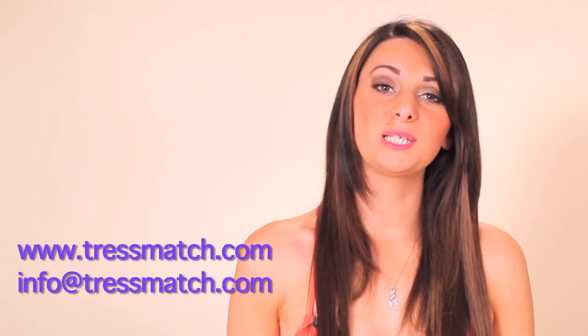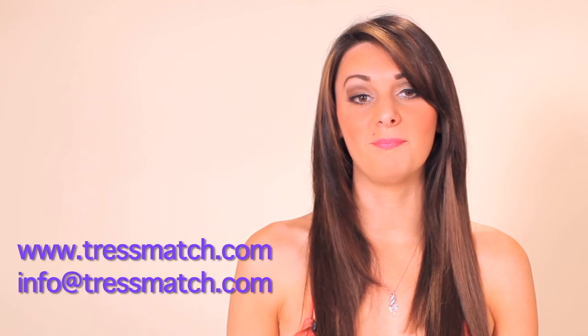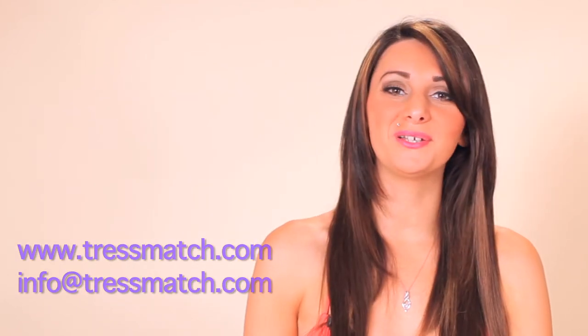You can also curl your hair to create a style that blends seamlessly. To learn more, please visit TressMatch.com or email info@TressMatch.com. See you next time on our hair tutorial series. Bye-bye.